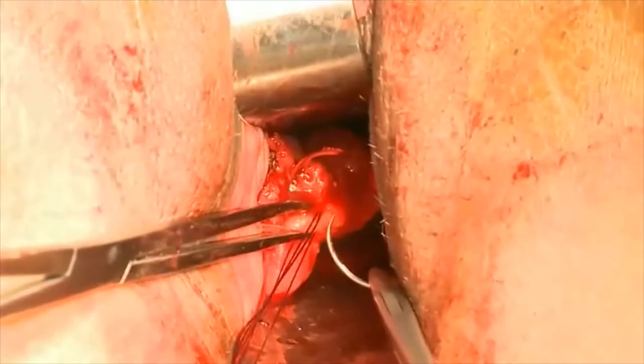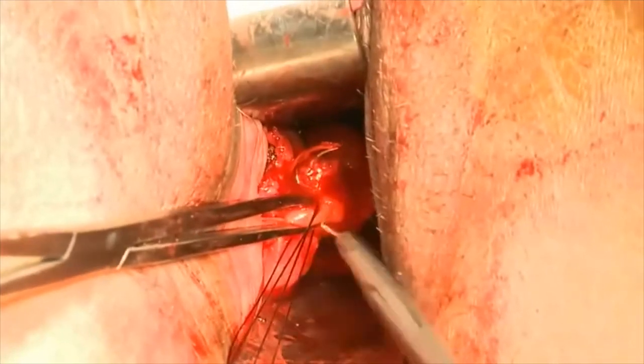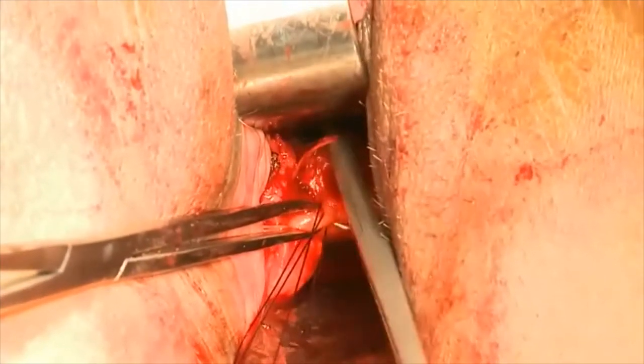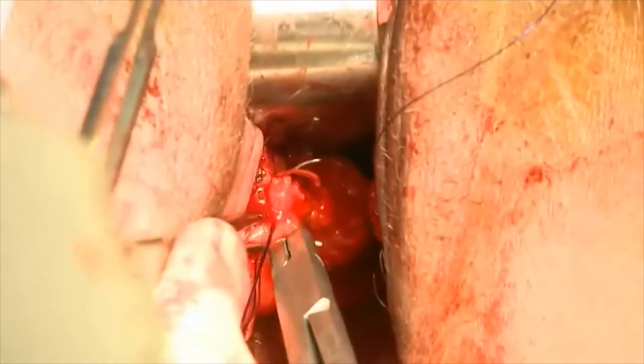With this suture, we're passing our second OPDS, and then this is demonstrating the passage of our deepest, or the most proximal, suture.